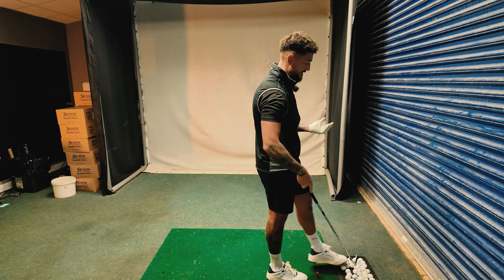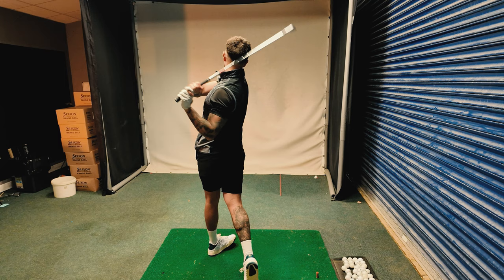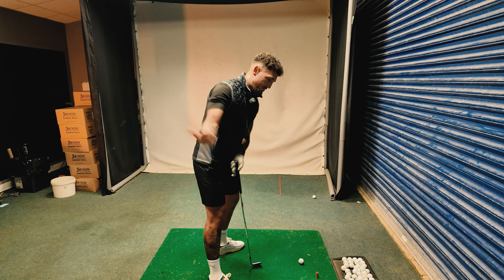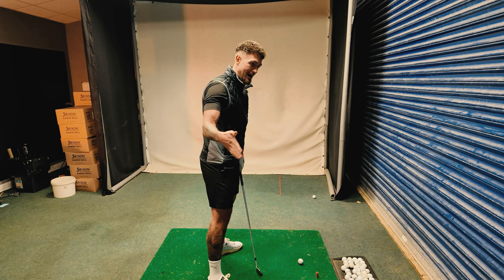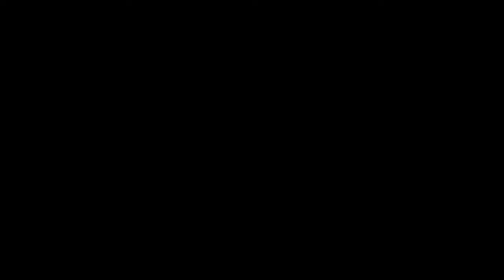I'd like to get rid of this overactive clubface. This is probably something he's done all his life — he gets it open early, and then it's a big closing motion which, as I said, is quite hard to time. Let's just get this takeaway moving together. It's rare you'll see guys on tour flip that face open early. If we could encourage this first move to be somewhat one-piece — not much going on, just a bit of a turn — the clubface would then start forming a relationship with the body, staying square rather than getting open.